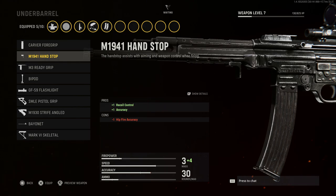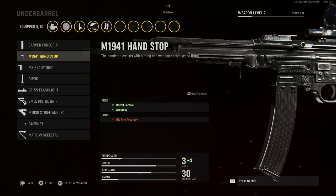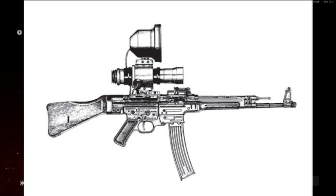For the underbarrel, we'll go with the M1941 Hand Stop. Ideally you'd want no underbarrel, but this one gives +1 recoil control and +1 accuracy. The con is hipfire accuracy, but it looks very realistic on the weapon and gives you the right pros and cons without taking away from the real-life weapon aesthetic.